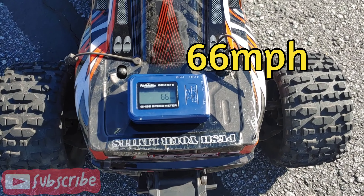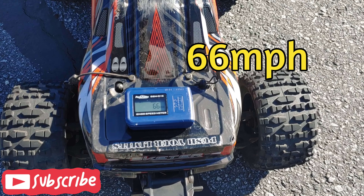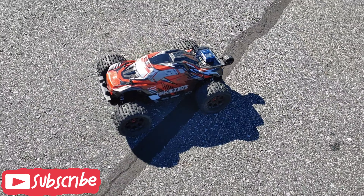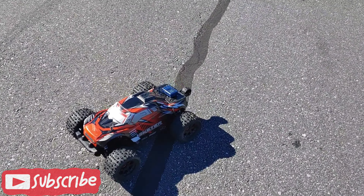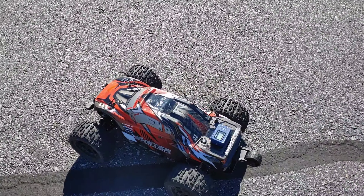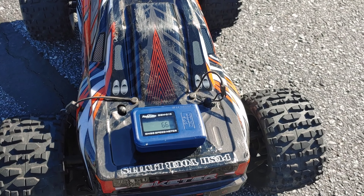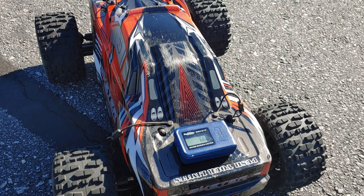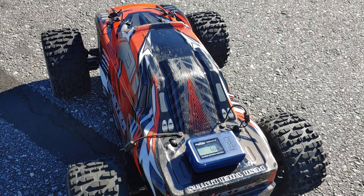66! Told you guys this is a 70-plus mile per hour setup. You'll definitely need to change out the tires and wheels if you want to do speed runs, and probably put a little bit thicker oil on those shock discs. 66 — I'm satisfied with that. I know this can do 70-plus but I'd have to change out the tires and wheels. I was trying to keep it as stock as possible, just swapping the speed controller and gearing up a little to see how the truck would handle it — and it's done good.